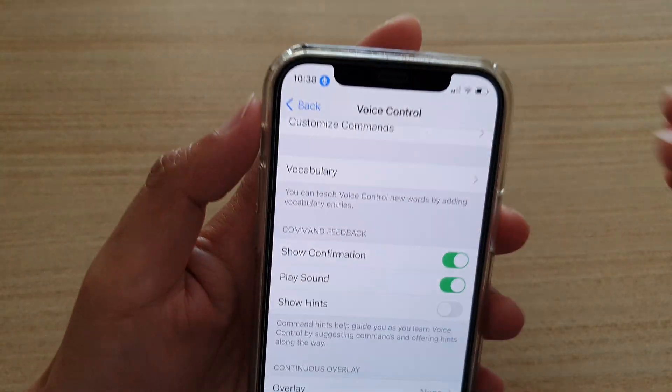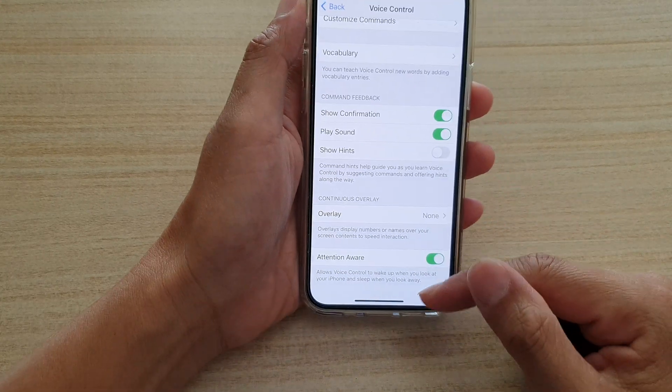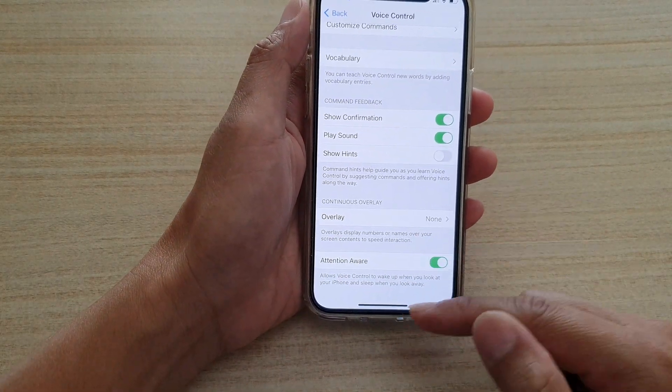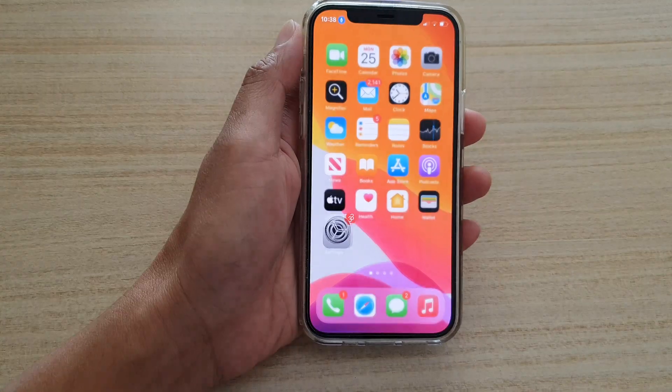If I look at it now, you can see it will become active again. And that's it — that is what the Voice Control Attention Aware feature is, and you can turn it on or off. Thank you for watching this video.